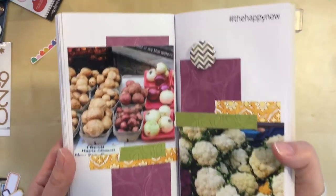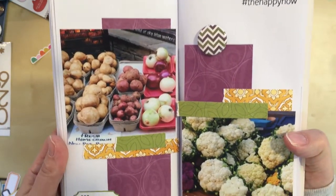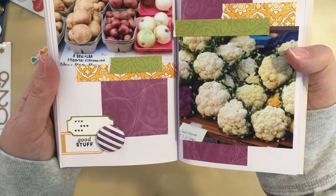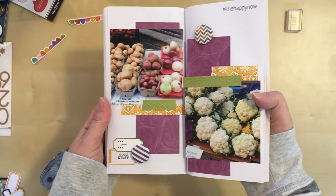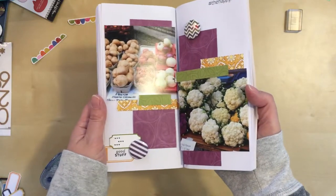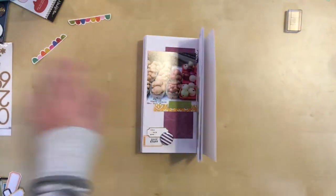So here's a close-up of the completed layout. And that's it on that one — another one completed. I'm excited to be getting closer to completing this project. Thanks for watching everybody. See you later.